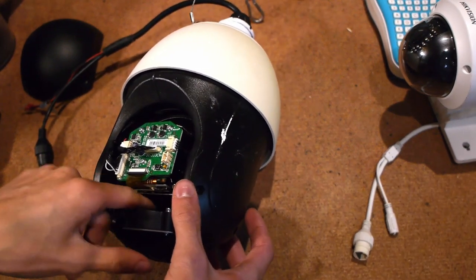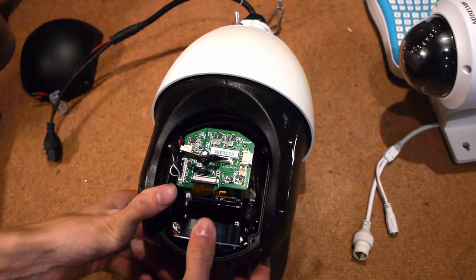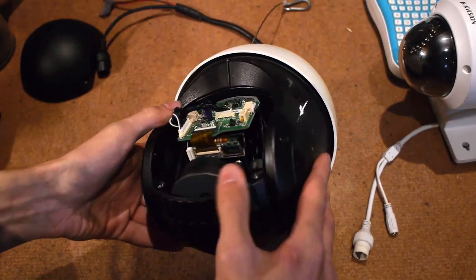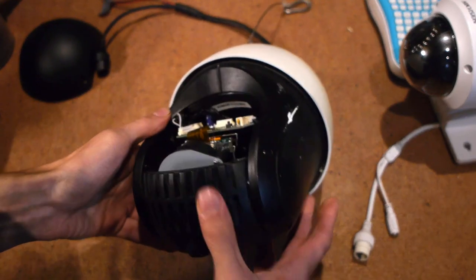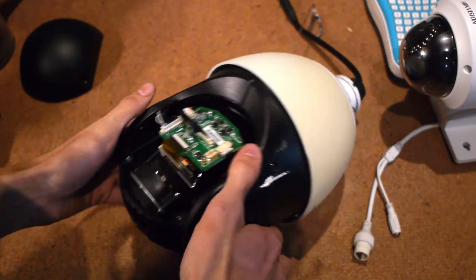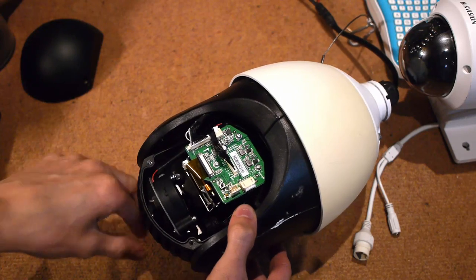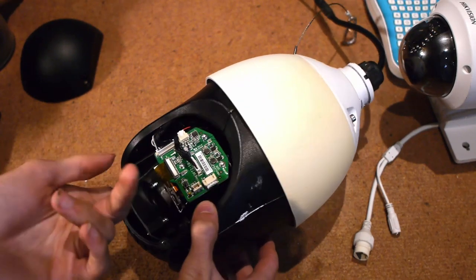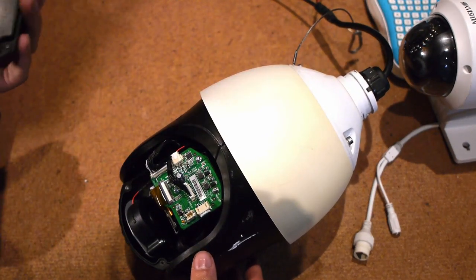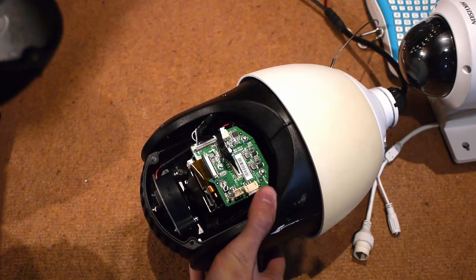There's a blower fan at the bottom which runs all the time, although there is a secret menu option to either disable it or have it automatically turn on and off. Apart from that there's not really much else to see in here — it's a nice simple setup inside. I don't know if there's a heater in here or not. Personally I don't think it really needs one — it gets pretty warm in operation. The bottom cover has captive screws, which is a nice feature.